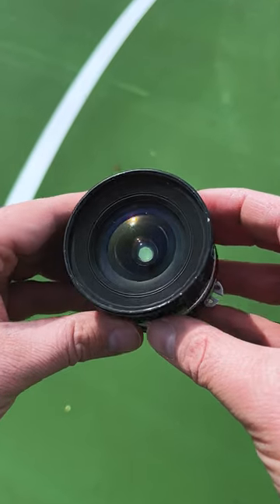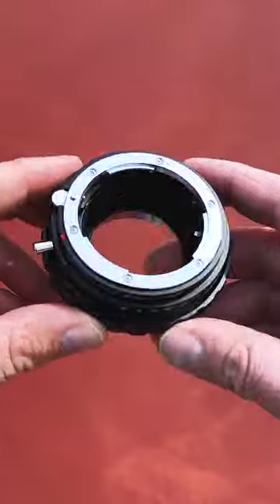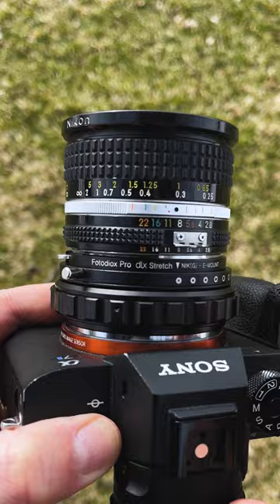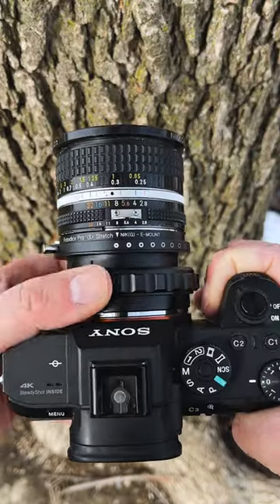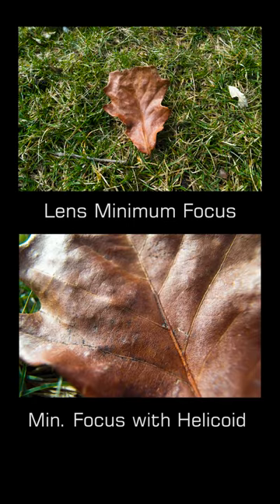Let's adapt this vintage 20 millimeter Nikon lens to this Sony full-frame camera with our DLX stretch adapter. DLX stretch adapters have a built-in macro helicoid. Turn the helicoid ring to move the lens farther from the camera sensor to give any adapted lens extra close-up focusing functionality.